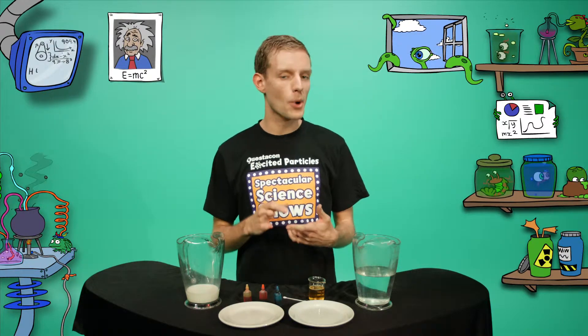Hi, I'm Dion, one of Questacon's excited particles. Do you like to have milk with your cereal? I know I do. It tastes great, and it's great for you, with protein, calcium, and fat.